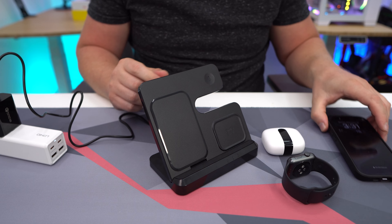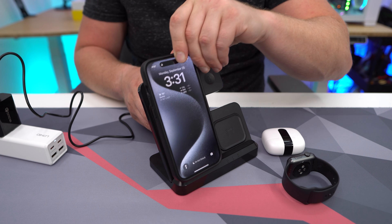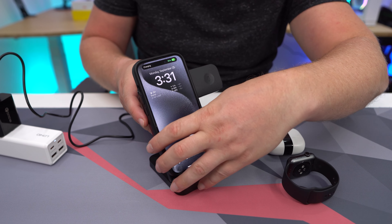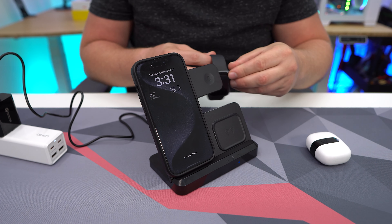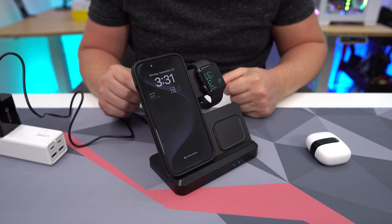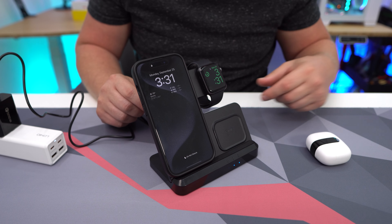We're plugged in, and now it's time for our devices. The first one is my iPhone 15 Pro — just set it on there, and as you can see, it did start charging. Super easy. Next is my Apple Watch — same thing, put it on there. I had it upside down at first, but as you can see, it's charging there as well.